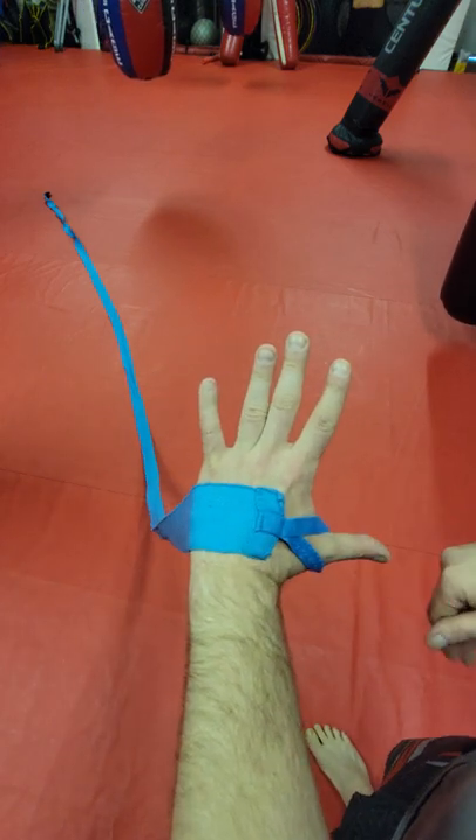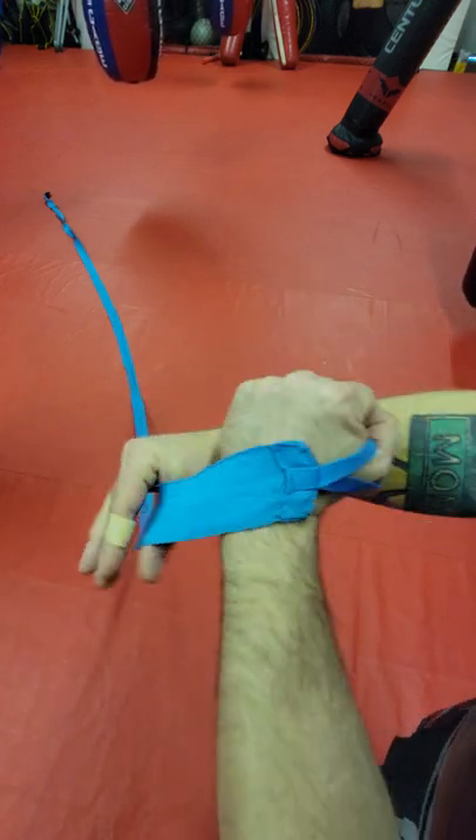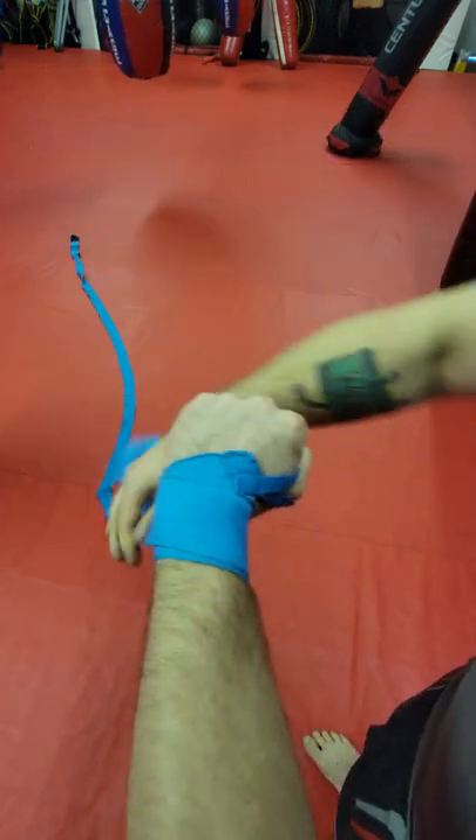How to wrap your hands for boxing or MMA with 180-inch hand wraps. Start going off the top of your hand, make a tight fist. You're going to go three times around your wrist.